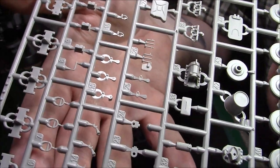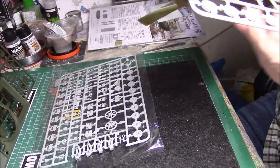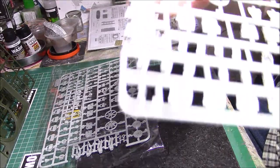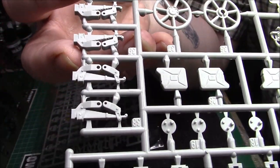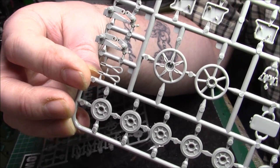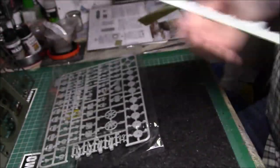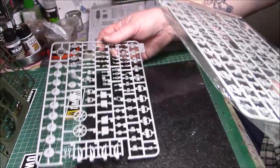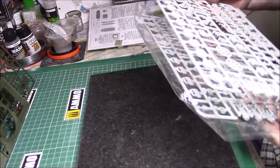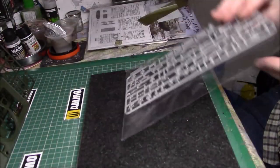We have a nice part here — the bogies. That's one side, and on the other side we can see the leaf springs. We have the mount for the torsion bar, which is hollowed out — nice, I like that. There are two bogies the same. It's a bonus having the bucket. I think I've only had one other kit with a bucket and that was the Meng Panther.